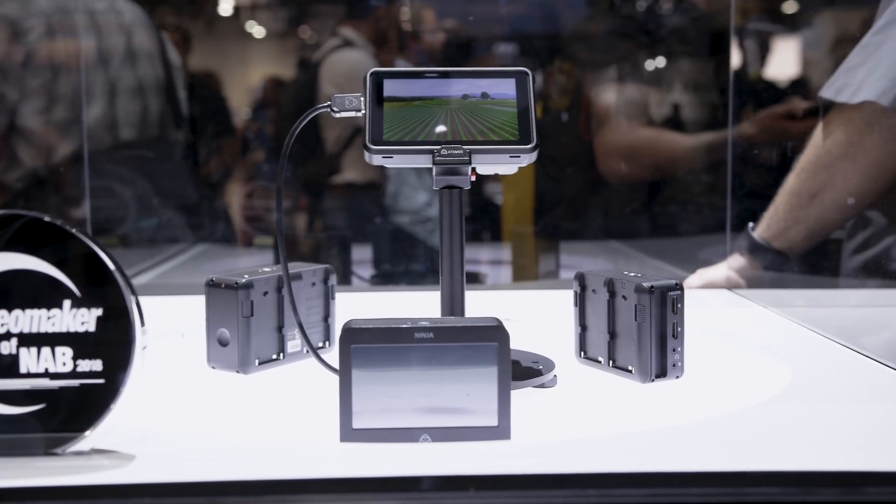We're really excited to get our hands on one properly and do some proper testing to see what it's like. I think it's going to be a great option for people who want a really great monitor and a cracking little recorder for all your DSLRs, mirrorless, and even up to mid-range video cameras.